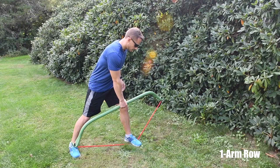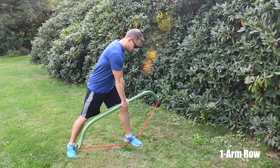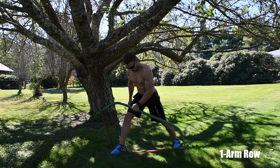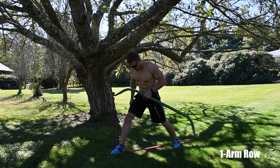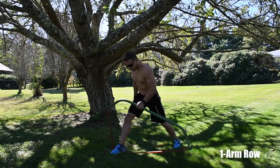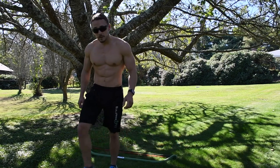The next routine is the one arm row. Take a step on the band, making sure the band is right between the middle of your feet. Put one foot slightly in front and one slightly in back. Place your left hand on your thigh for support, keep your chest up, and squeeze your shoulder blade into your spine as you row.